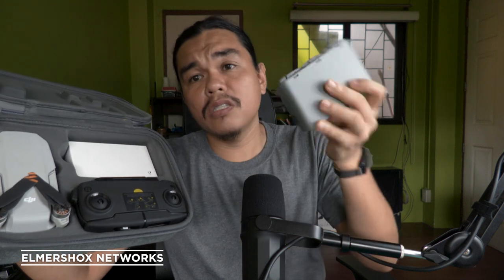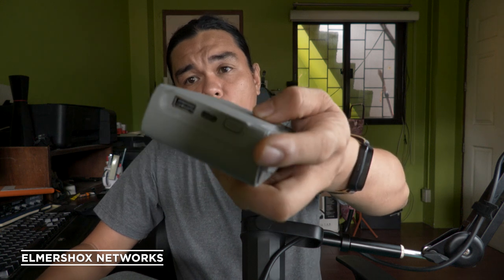Upon unboxing the DJI Mini SE, you can see there are a lot of things included — here's the remote, here's the drone, and here's the battery pack. Let's first check the battery pack.